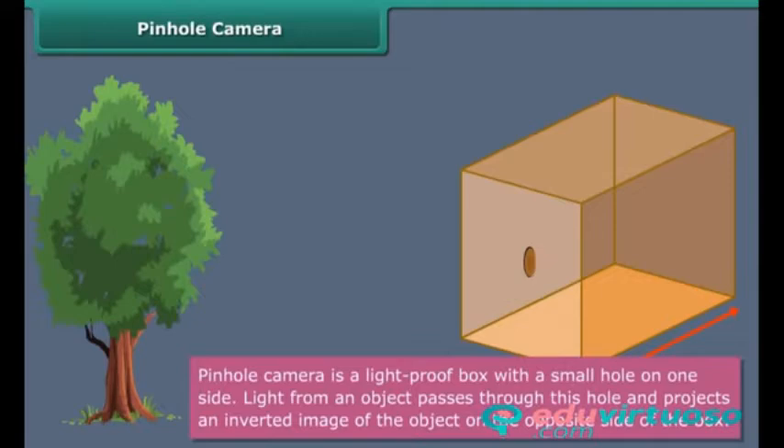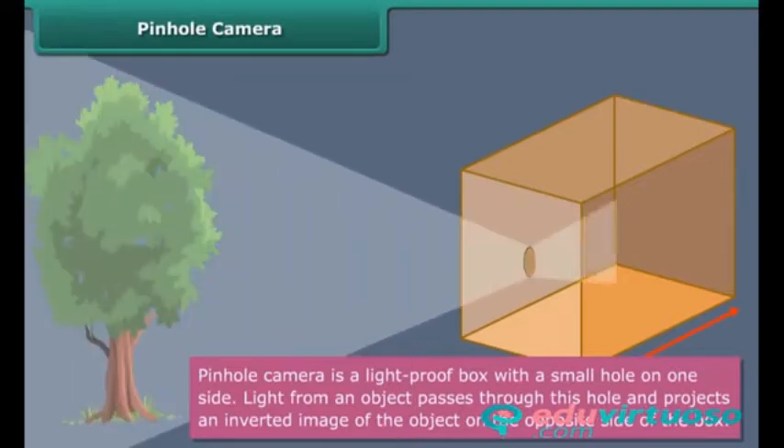A pinhole camera is a light-proof box with a small hole on one side. Light from an object passes through this hole and projects an inverted image of the object on the opposite side of the box.